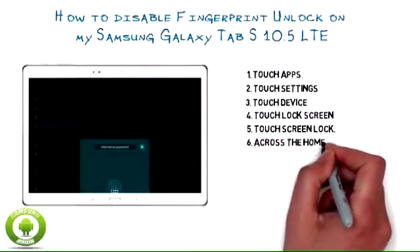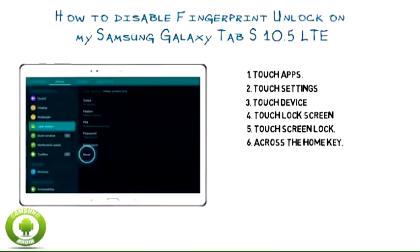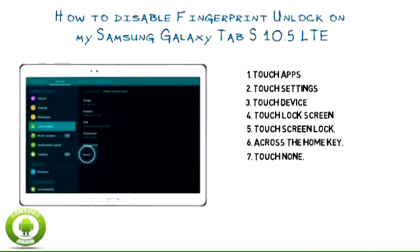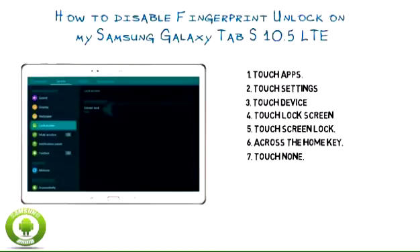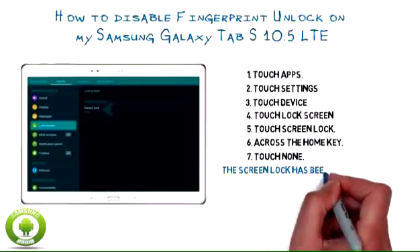Swipe your finger downwards across the Home Key. Touch None. Screen lock has been turned off.